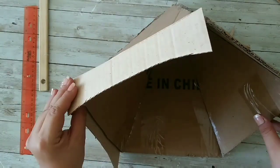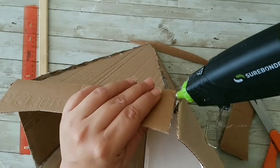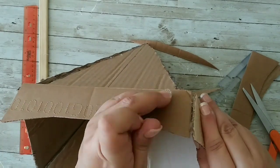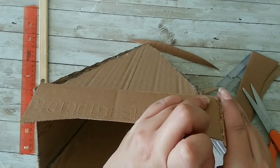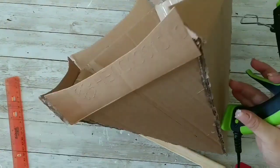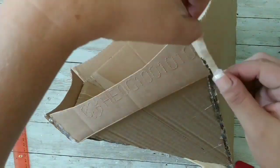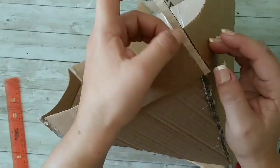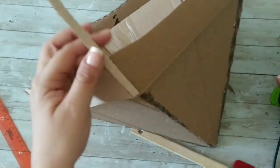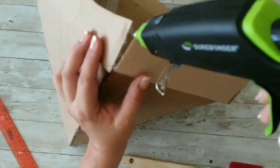I cut them a little bit smaller, so you're gonna see me fixing that. I tried to fix it with hot glue but it won't work, so I decided to add a piece of cardboard to that corner. I'm adding more hot glue but failing, so I came back with a piece of cardboard to cover that opening I left because I couldn't measure them properly. I'm covering all of those corners with that.